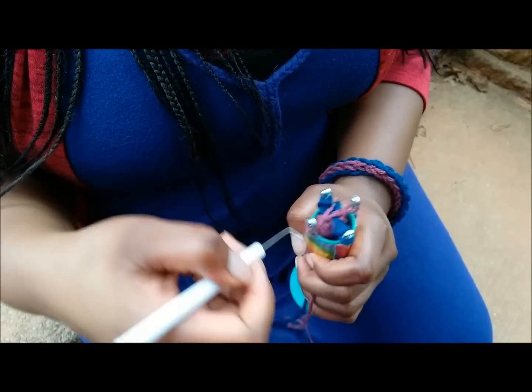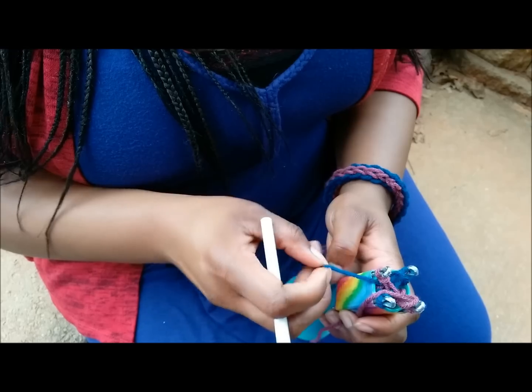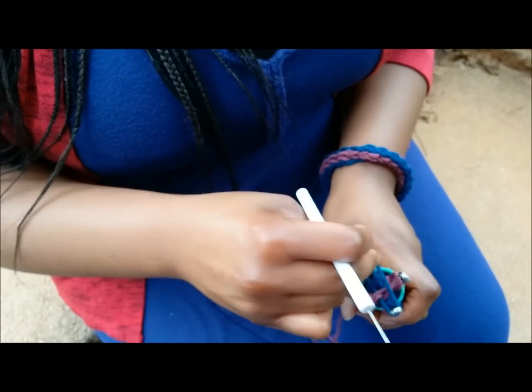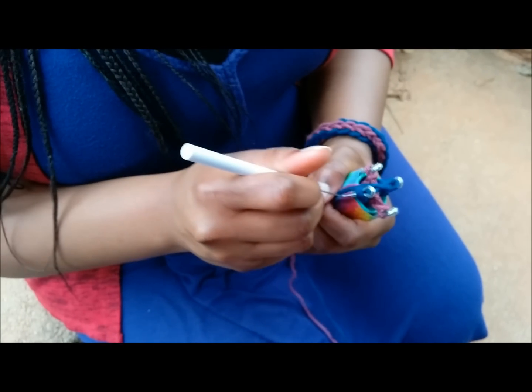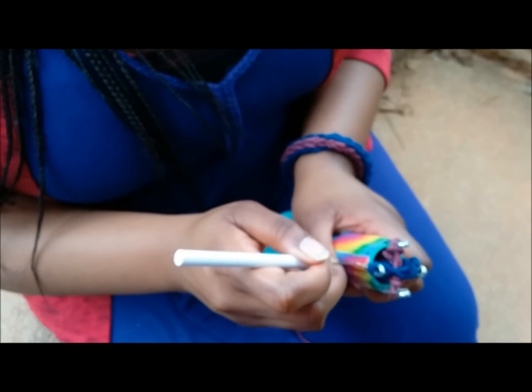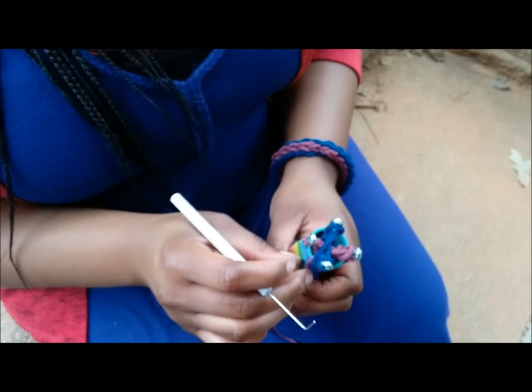These are spool knitters — I've got another video on how you can make them. These were actually made out of a bunch of little bottles and duct tape. Figure eight route: knit the bottom loop over the top loop, as one always does in any kind of loom knitting.